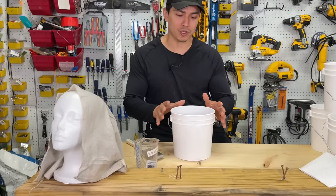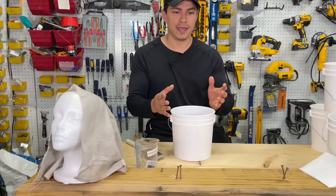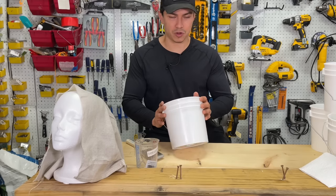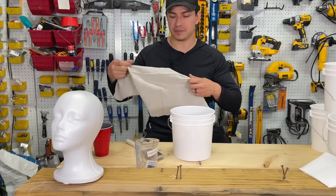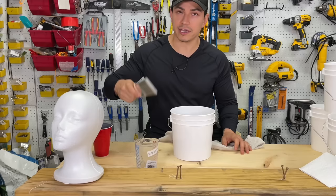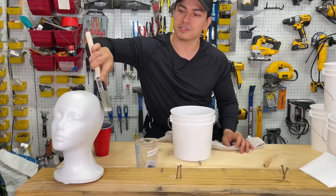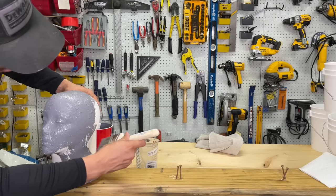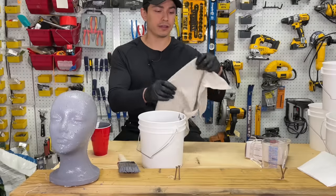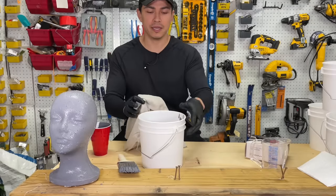Now that we're done mixing, you want the consistency to be that of a thick soup — or applesauce, which is a better description. We have our drop cloth, all cut to the same size. We're going to get our brush first and brush the mixture all along the front and on the head of this styrofoam prop. Next, we're going to get our canvas drop cloth and submerge it completely into the mixture, making sure it gets on all surfaces.